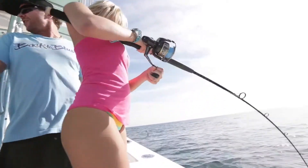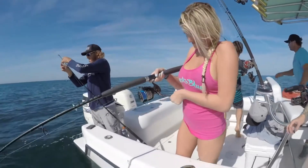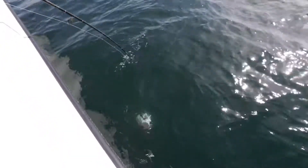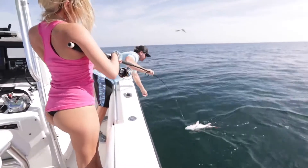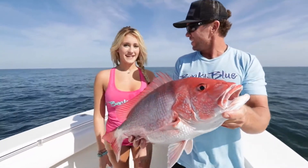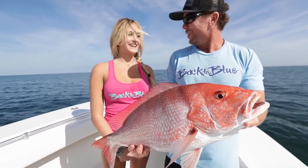Look at her — she ain't letting this fish get the best of her. Oh, nice one! Bring that rod tip right over to me. That's it, there you go. Caught my second fish of the day. Super hard to pull it up, but I got it.